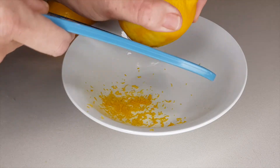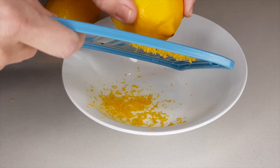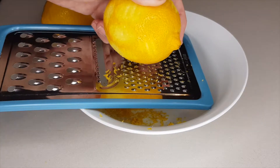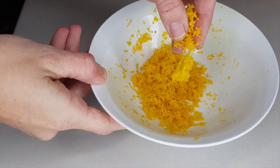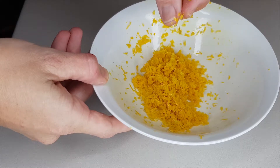Firstly, grate three tablespoons or 45ml of lemon zest. Be sure not to grate too deeply into the lemon, as the white of the rind is quite bitter, so just try to avoid including that.